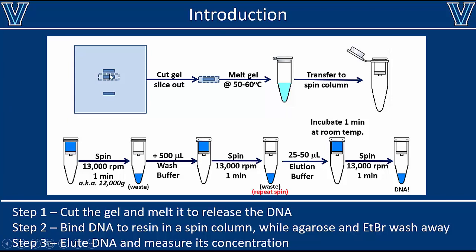Once you've separated those bands, you can cut out that band as a gel slice, and then you're going to melt that gel slice at around 50 to 60 degrees Celsius. That gives you a liquid solution, and then we're going to isolate the DNA from the solution — which would contain other impurities like agarose, ethidium bromide, and a few other things from the buffer used to dissolve the gel. We want to purify the DNA, so we transfer it to a spin column. That spin column contains a silica resin that will bind the DNA. If we load our sample and centrifuge at 13,000 rpm or 12,000 g for about one minute, the liquid and most impurities will go straight through the resin, but your DNA will stay bound.